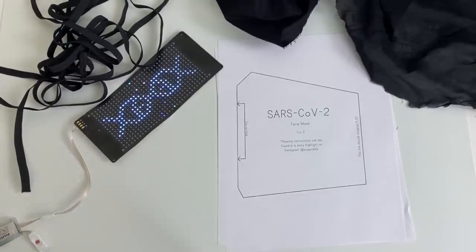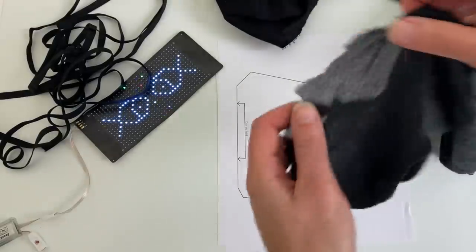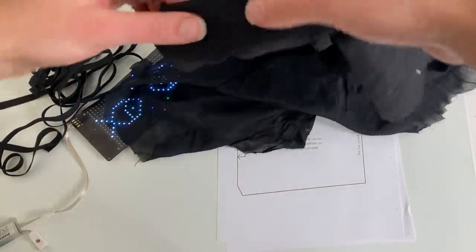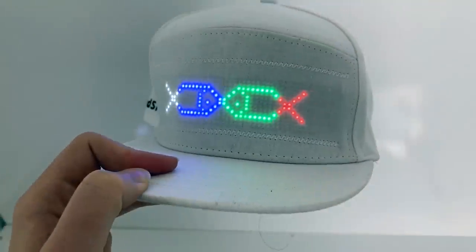I essentially followed the pattern to a tee with a few differences. One difference is that I used stretchy straps, and the other is that the fabric you need for this project is specific. I used one layer of solid cotton fabric and a second layer of semi-sheer fabric. Having the sheer fabric is essential to let the LEDs shine through. These ones are quite bright, so a lot of different fabrics will work, but it needs to have a little bit of transparency.